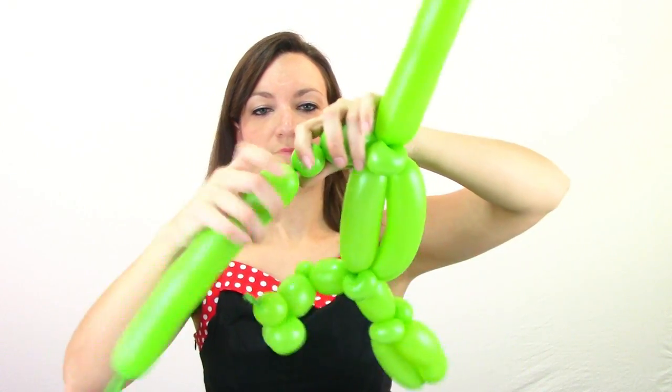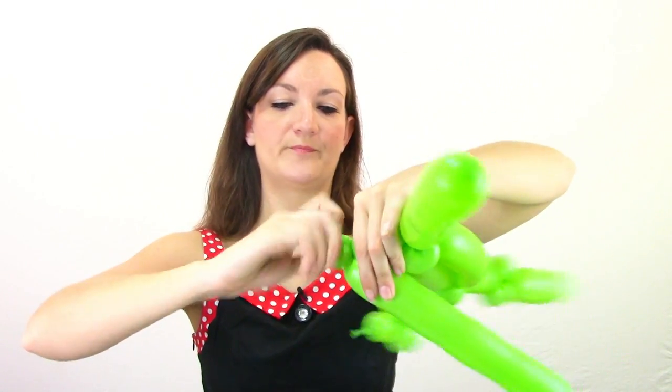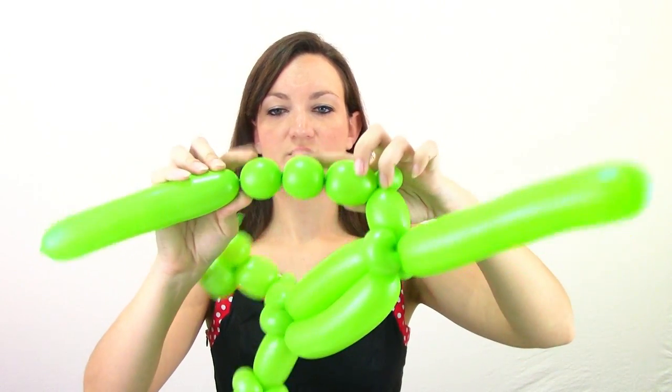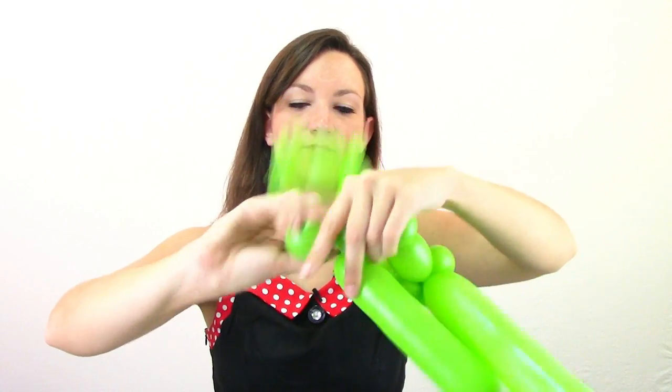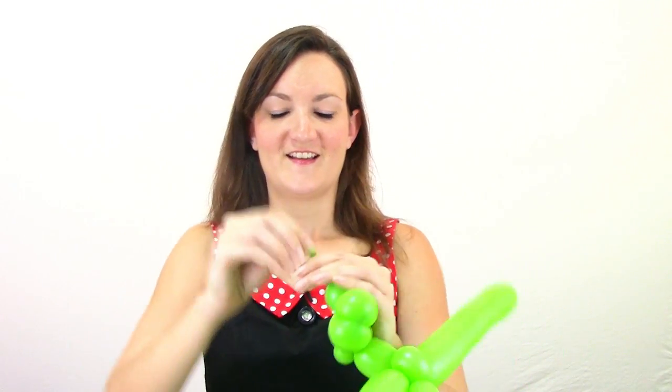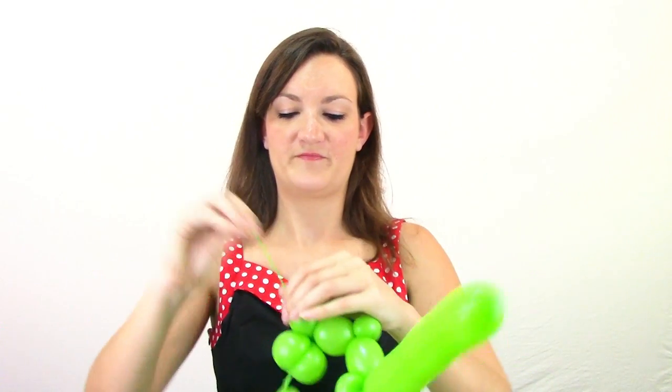Now we're going to use the rest of this to make his back leg, which is exactly like the front leg. Come out about an inch, do a small bubble, pinch twist that to make his knee, do about another inch bubble, and then do two small bubbles all about the same size — just two — so there's a one inch bubble and two round bubbles. Twist these two round bubbles together. The rest of this we're going to cut off to just leave one little small bubble — it's like a big thumb — for the last bubble in his foot.